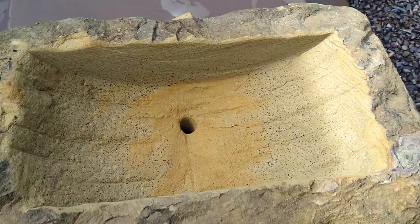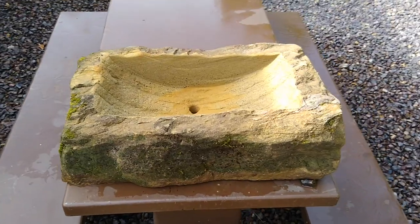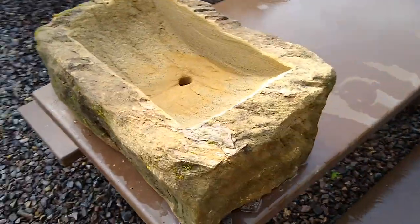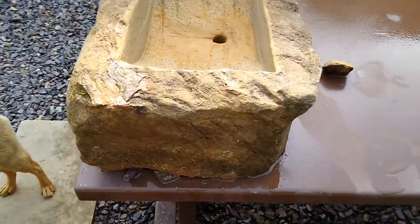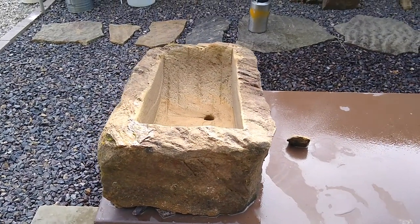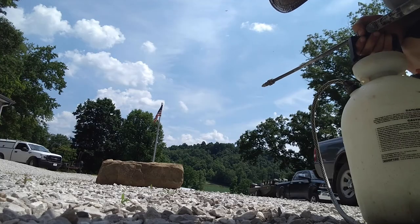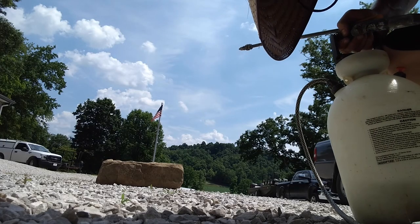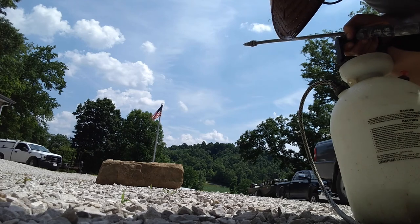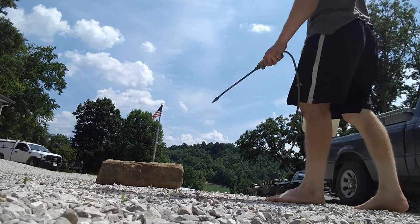I drilled an inch hole in there and sanded it a bit. I just took a harder rock than sandstone and rubbed on it for a long time, and yeah, that's about it.